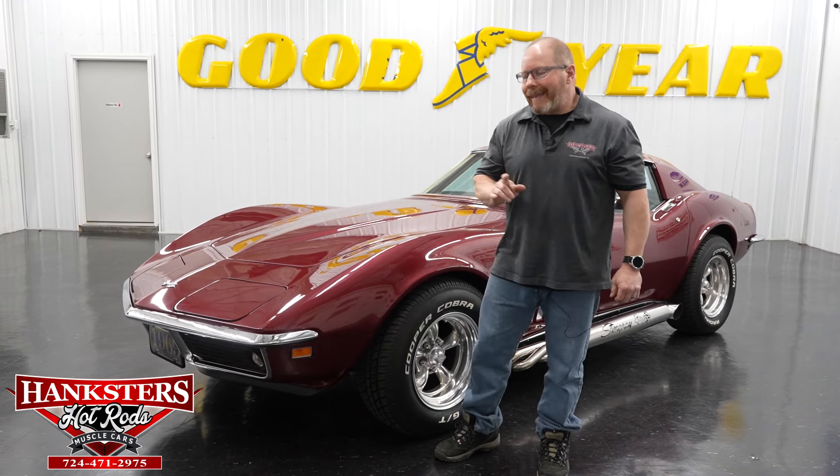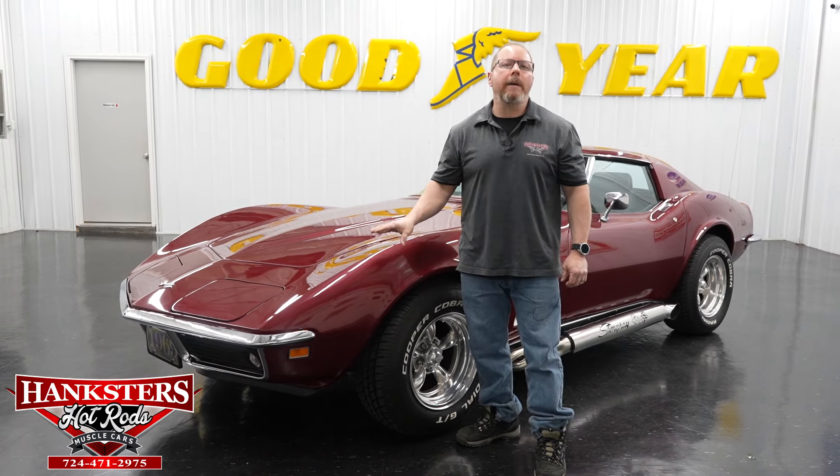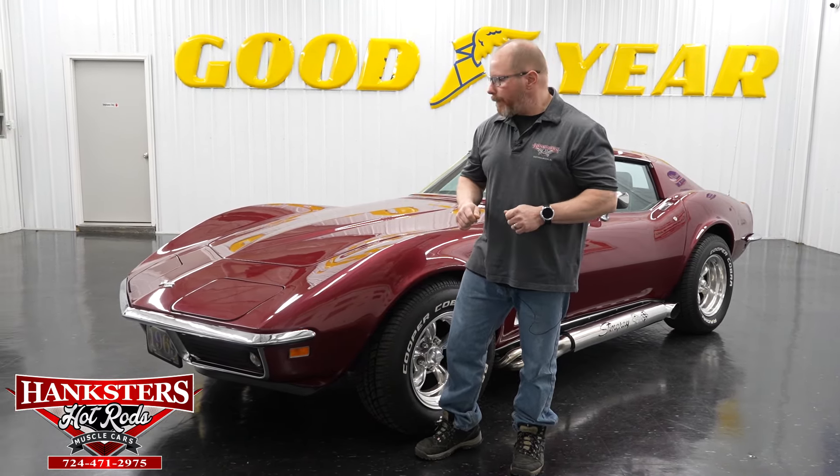Hey folks, this is John Oaks here with Hangster's Hot Rods here in our Homer City, Pennsylvania location. Today we've got another vehicle to go over with you. This particular one comes to us by way of a consignment car, and this is a 1969 Chevrolet Corvette. This car is actually pretty nice.